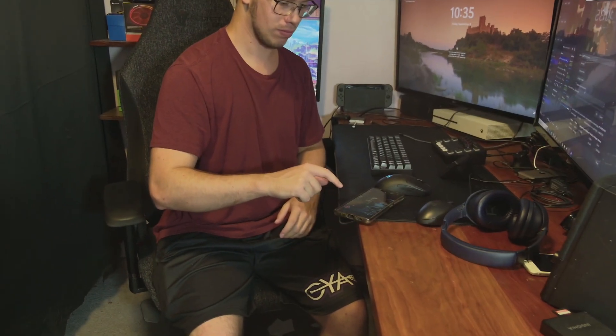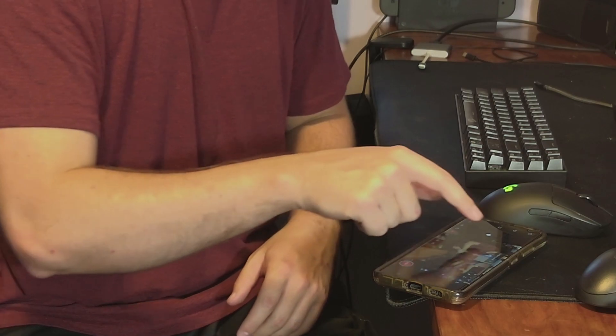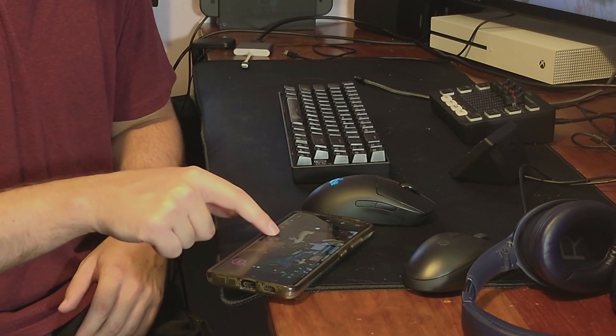Also keep in mind — as long as you have the OBS Bot Start app running in the background on your phone or tablet, you'll be able to use the AI tracking and presets. However, if you close the app while using this camera in OBS, it won't AI track you — it'll just be fixed in place. You'll need to reopen the app to reset that.